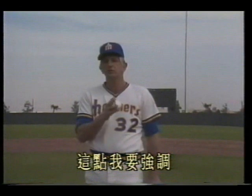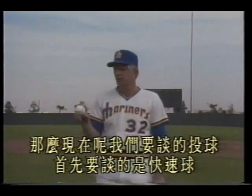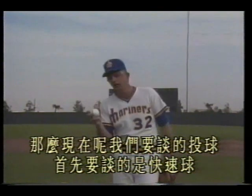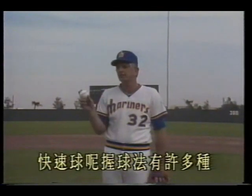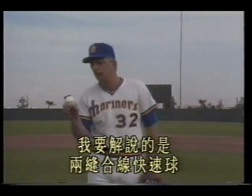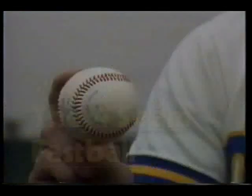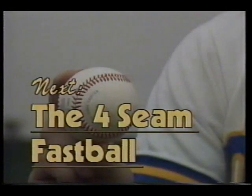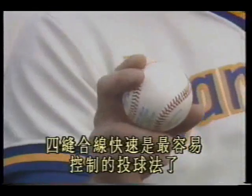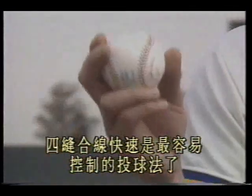Because it is the foundation of all other pitches — I want to emphasize this point. Now, when we talk about pitching, we must first talk about the fastball. There are many ways to grip the fastball. I will explain two: the two-seam fastball and the four-seam fastball. The four-seam fastball is the easiest pitch to control.